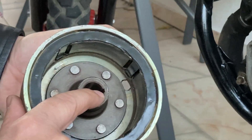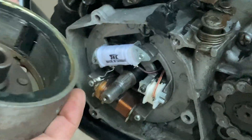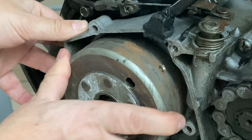To reassemble it, just take note of the flywheel groove and align it with the little half-moon part on the crankshaft. Gently push it in, and once it's secure, place the washers and the nut.